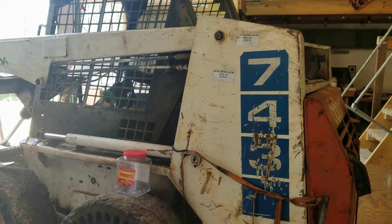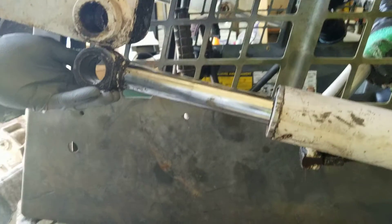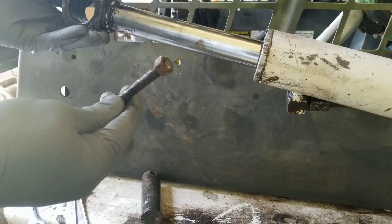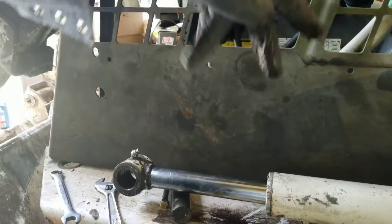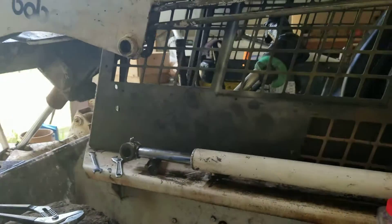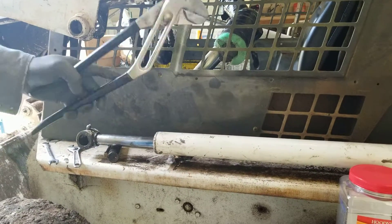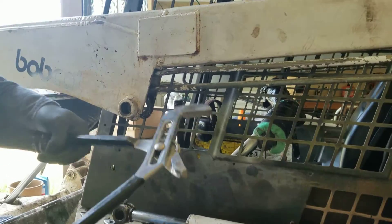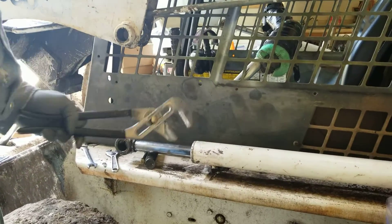We've kind of already got it prepped out on the cylinder. We had the bucket lifted up and we pulled out the 9/16 bolt, took the pin out and dropped the cylinder down. The cylinder is bleeding inside so it's not getting the full pressure that we need. The back pin is still in so the cylinder will not spin.